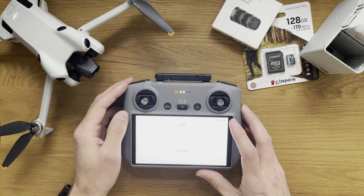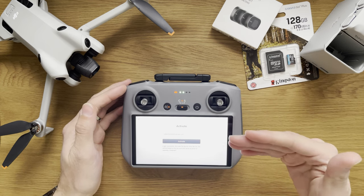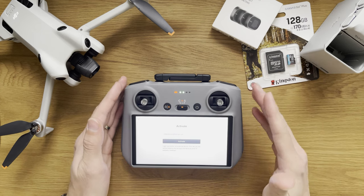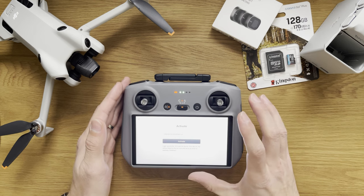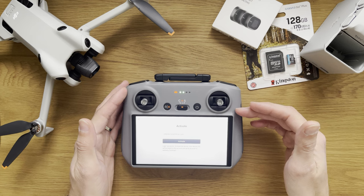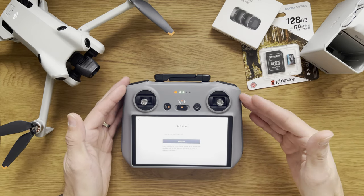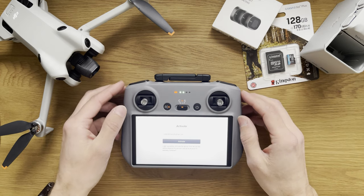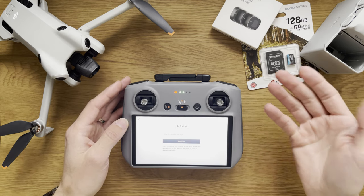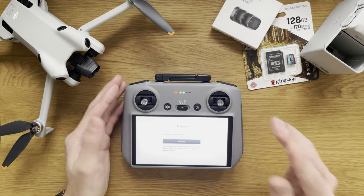I need to log in here with my DJI account details. I believe I'm about to link my account to this remote. What I noticed while entering my account: the password and email were fine, but when asked for a CAPTCHA character verification code, it did not work following uppercase letters — it was rejected every single time. The moment I input them in lowercase, completely opposite to what was shown, I managed to get to the activation screen. A bit of a glitch — it took me four attempts to retype my 30-character password for no reason.